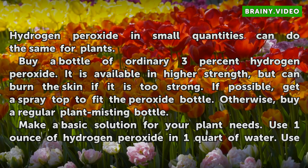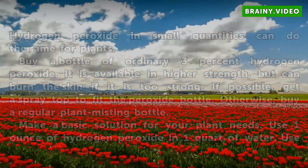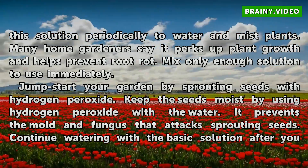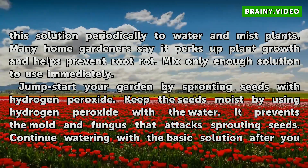Make a basic solution for your plant needs. Use 1 ounce of hydrogen peroxide in 1 quart of water. Use this solution periodically to water and mist plants. Many home gardeners say it perks up plant growth and helps prevent root rot. Mix only enough solution to use immediately.